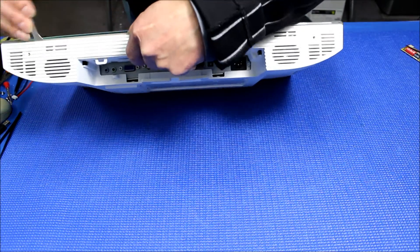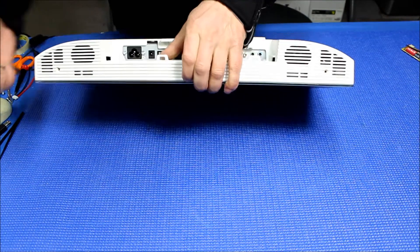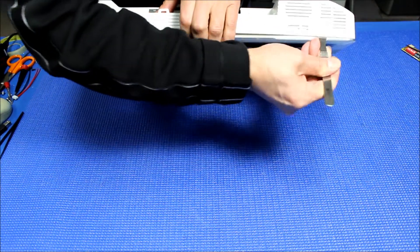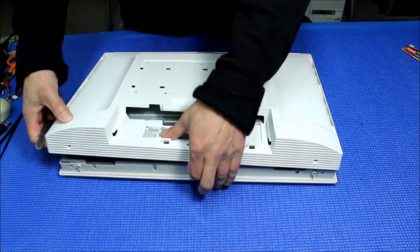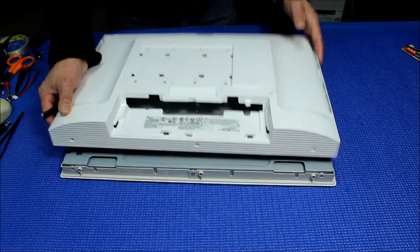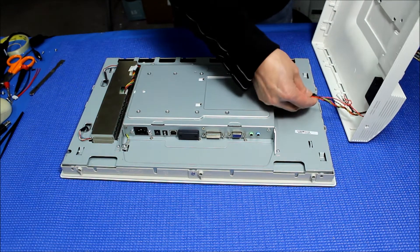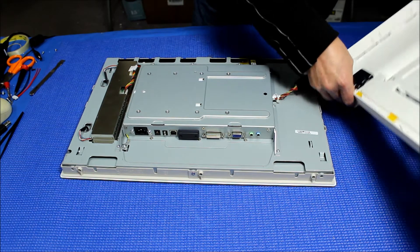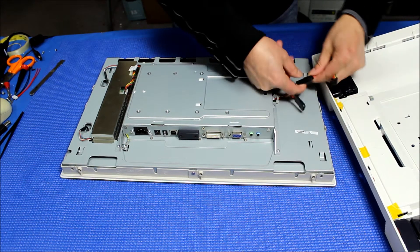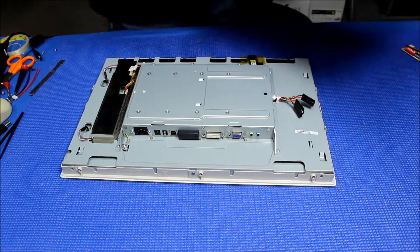See this? Let me go this way — it might be a little better for you to see it. Go around this. Now it's coming off. Take it out. You'll see two connectors: one is for the controls and one is for the speakers. Push the latch down and push it out — do that for both connectors. Set it aside.